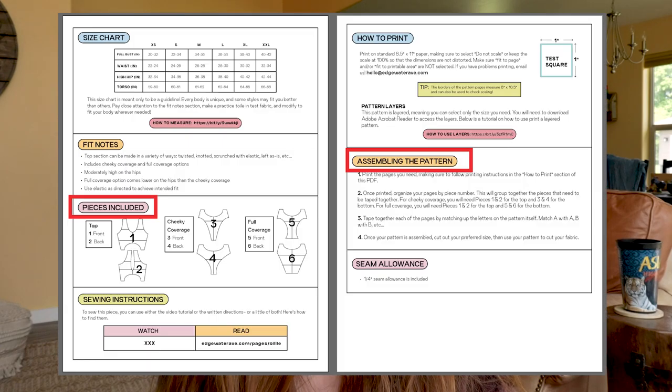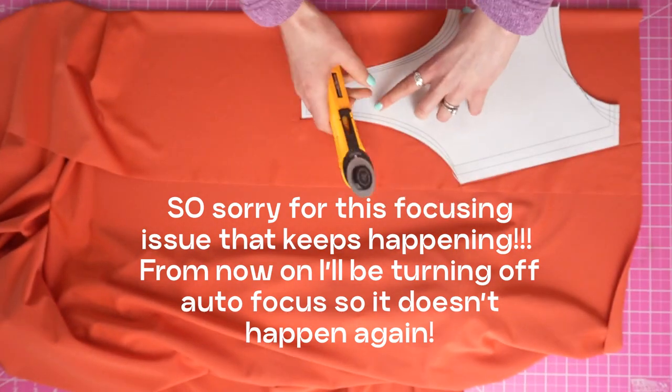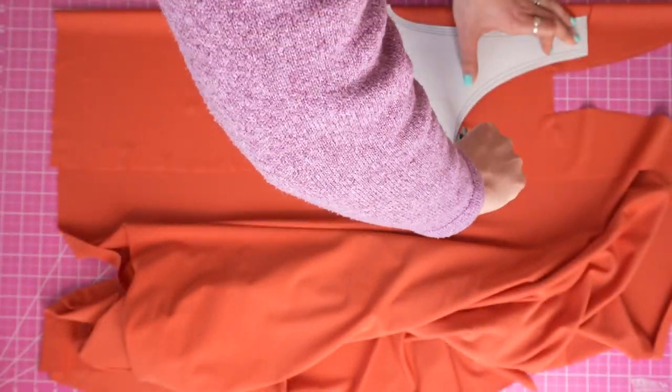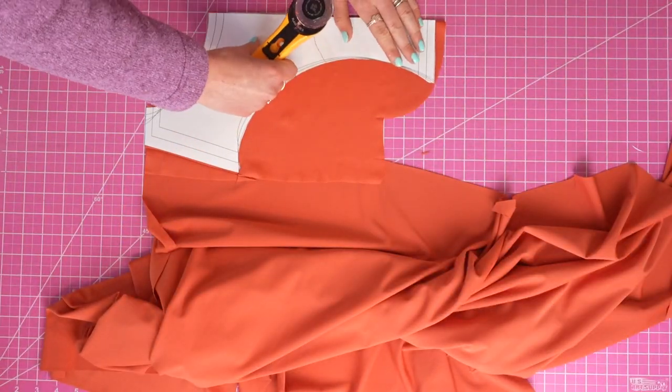First, print out your pattern pieces according to the instructions inside the pattern. You will need to choose what coverage option you're going to be making, so just use the pattern instruction pages to figure out exactly what pieces you will need. You're going to cut two of each of your pattern pieces for a total of eight separate pieces. If you want to make yours reversible, you'll want to cut one in each of your fabrics for each of your pattern pieces.